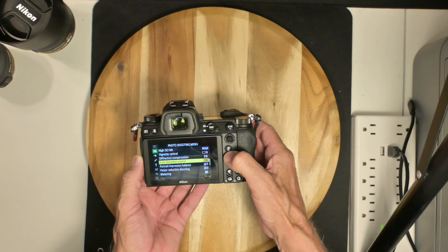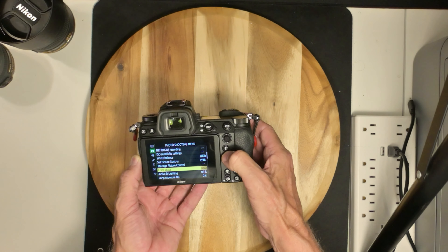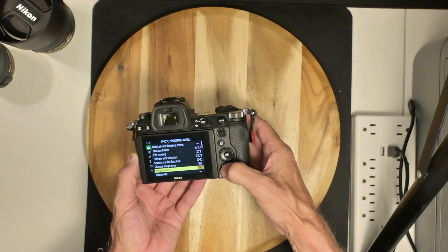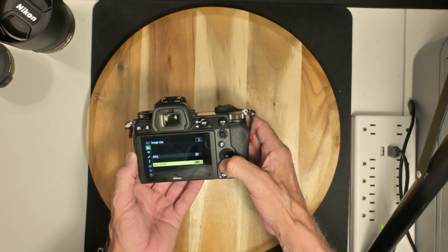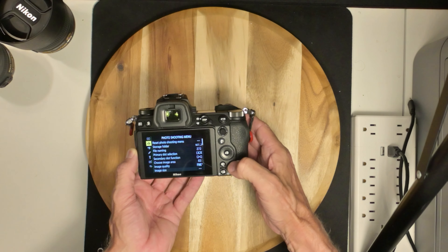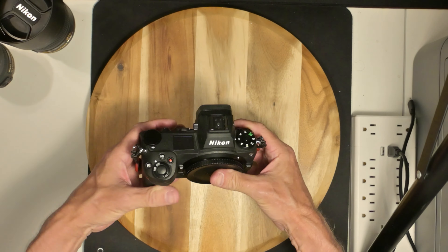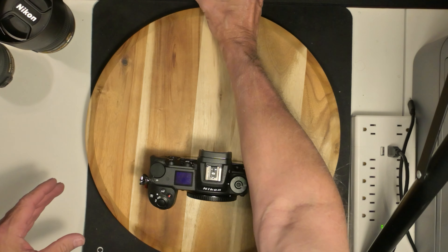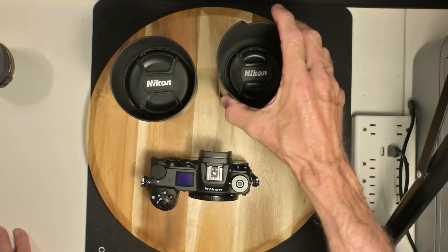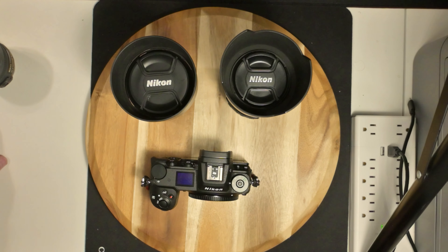Let's see — flash on. Neutral raw image size — I got it on JPEG but I think I'll do RAW, large, and it's 8K. All right, I'm all set to go, full battery. I got a dummy battery also, so I'll be using these two lenses — the 85mm f1.4 and the 105mm f2.8 AFS, both G lenses, both autofocus.